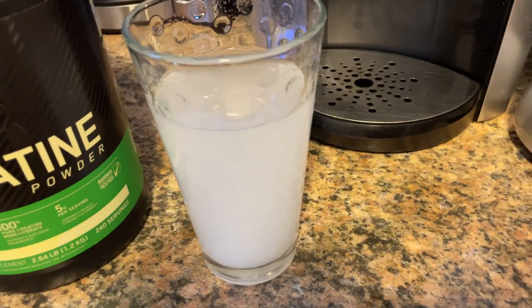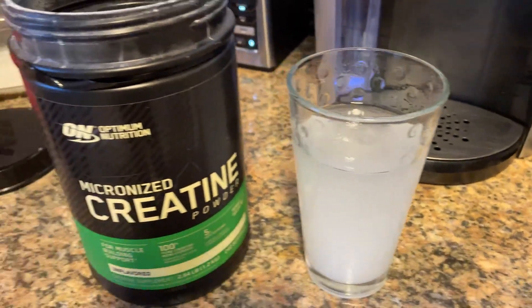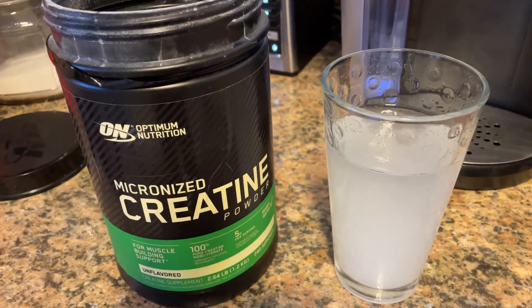So even if you're just adding this to a quick glass of water and mixing it up, it mixes really well. And if you're thinking about buying this brand, I definitely recommend it.